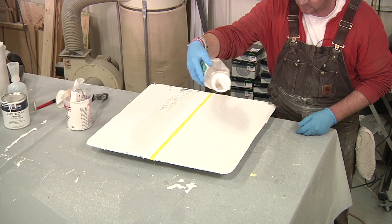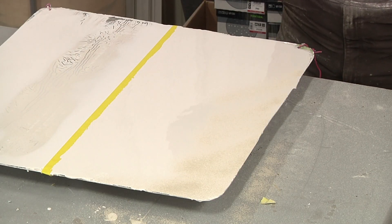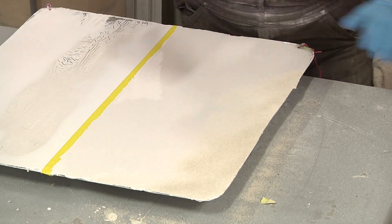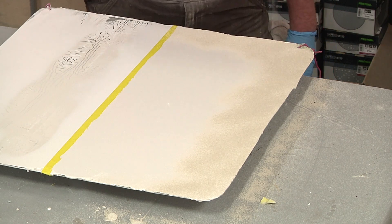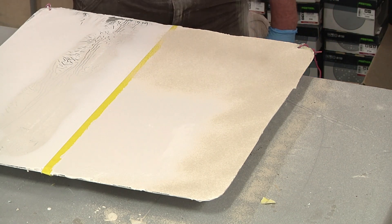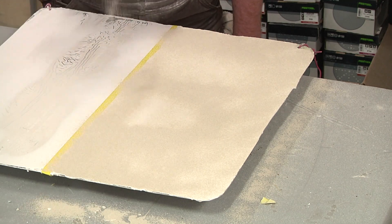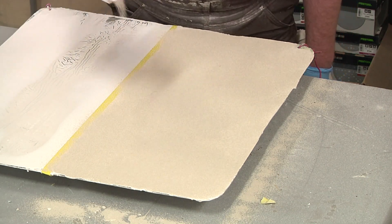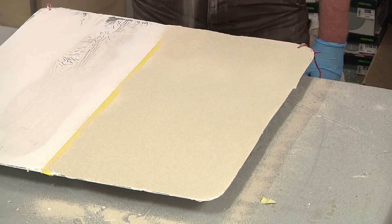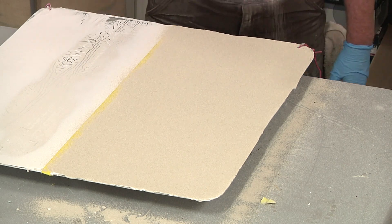I'm going to hold it up about a foot or so above the surface. At this point I am not concerned at all about getting too much on here — I'd rather have too much and have to remove the excess tomorrow than not enough and have it not give you a nice uniform appearance after everything is finished. If anybody's thinking I'm going to end up wasting a lot of material by putting it on too heavy, whatever doesn't stick you're actually able to recover and reuse.